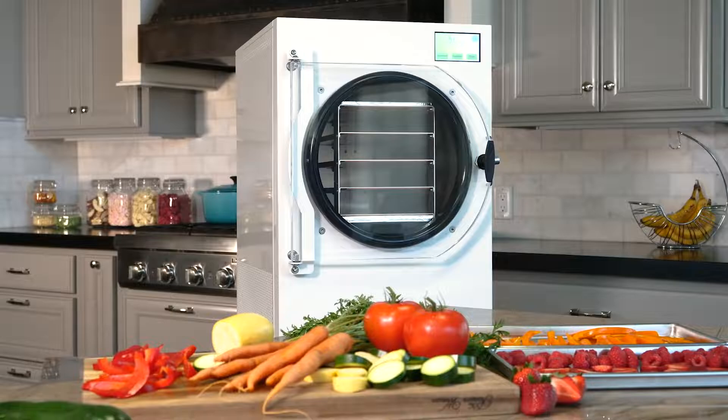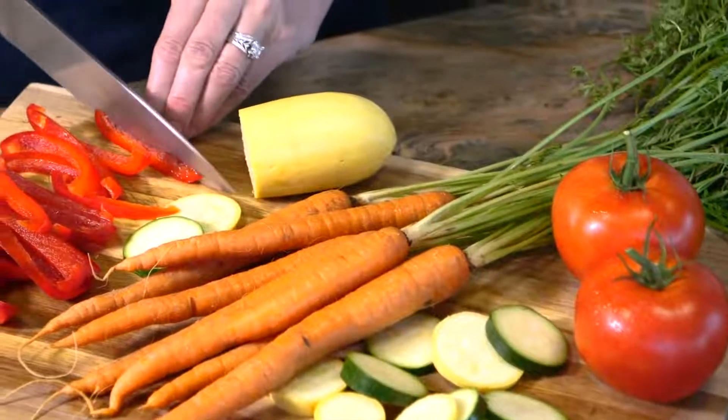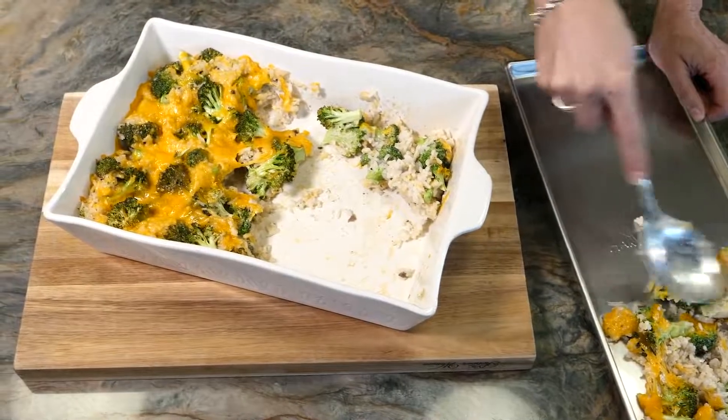Harvest Right has improved the science behind freeze drying. Now you can freeze dry your homegrown garden produce, create the perfect emergency food supply, and save leftovers for fast and easy meals later.